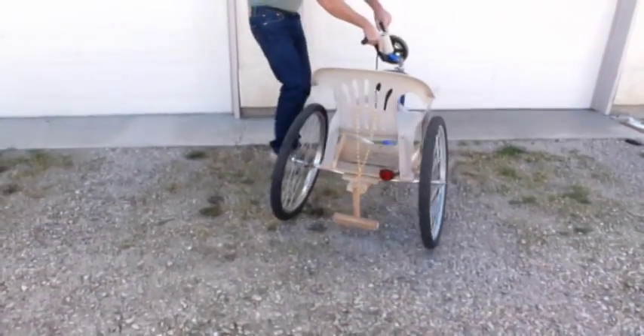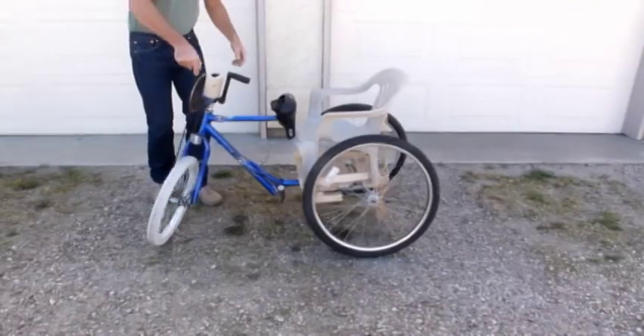Here is a 360 degree view of the Oboe C to help in your construction.